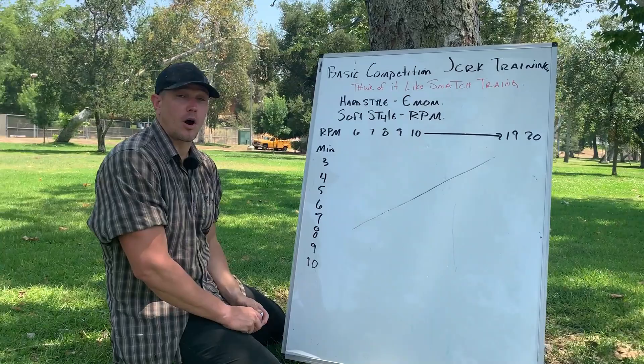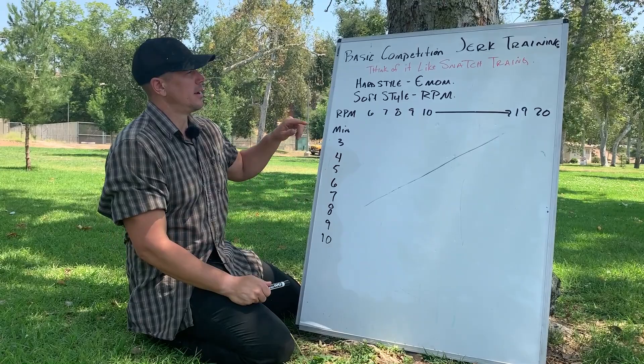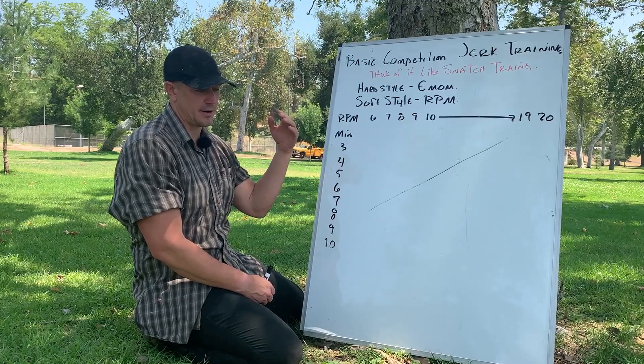Hardstyle is always focused on maximum power output. So if you were to do jerk training — which is a push press where you drop underneath it, the same word applies to dumbbells and barbells but this is specific to kettlebell training — in hardstyle you would run an EMOM: every minute on the minute you do X number of reps, change hands, finish it out, set it down and start over.